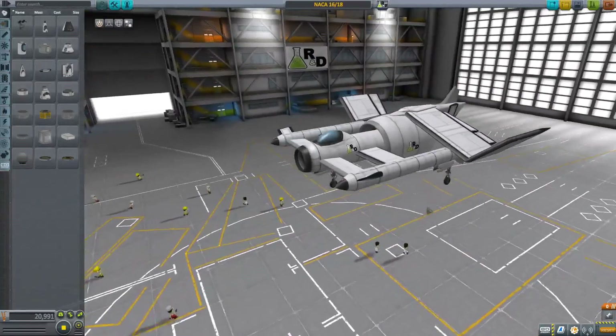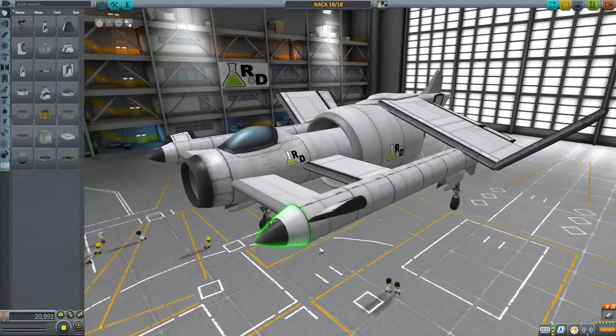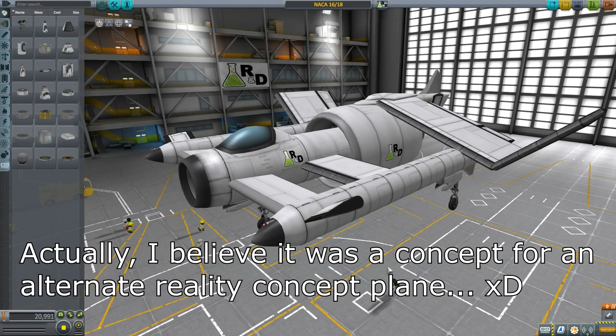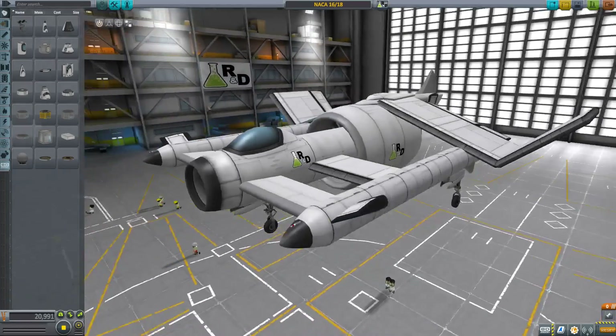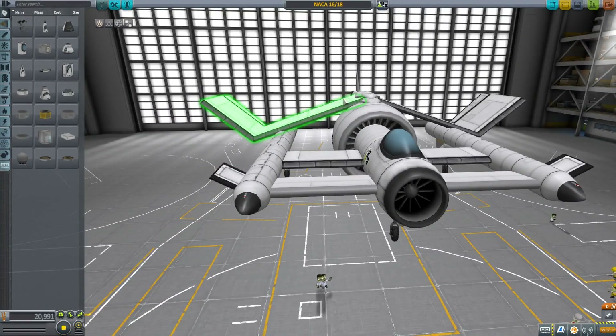This is the NACA 16-18 — or maybe I didn't say that. In any case, apparently it's based on a concept NASA plane, or NACA slash NASA, because it's a concept from way back when NASA was NACA. Is that right? I don't remember now. I said that, and then I immediately was like, wait, was that a thing, or is my brain derping?